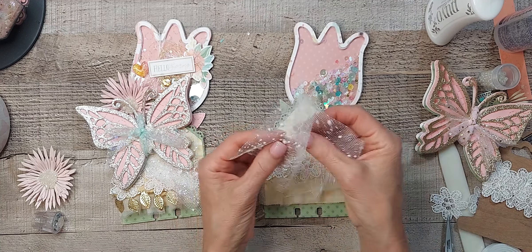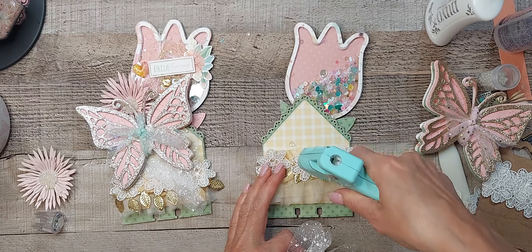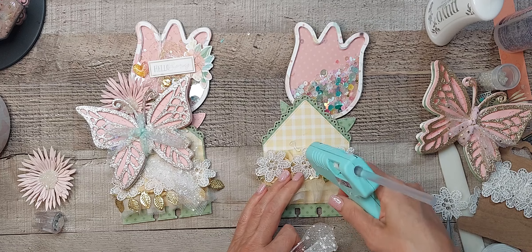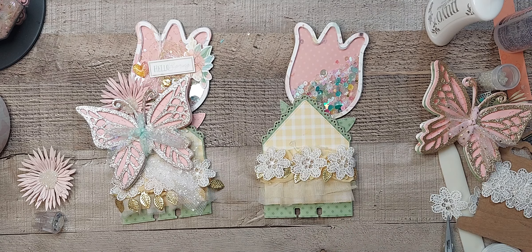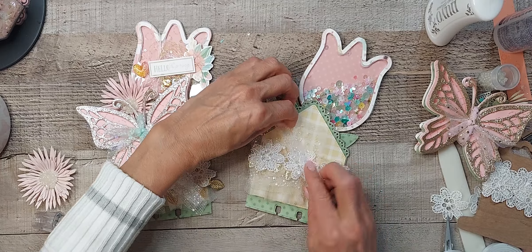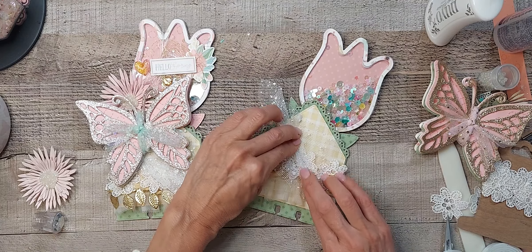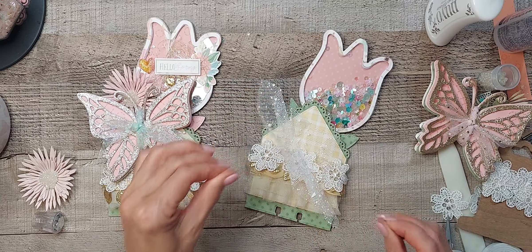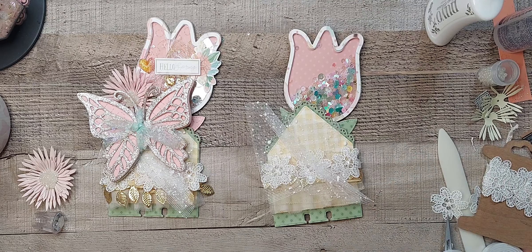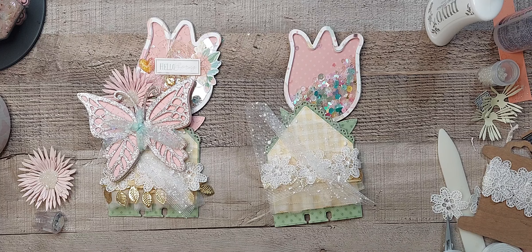One more step here. I have this mesh and I just like to add — you know me and my layers. Just kind of gather it — it doesn't have to be perfect — and then stick down the butterfly.